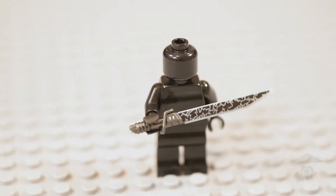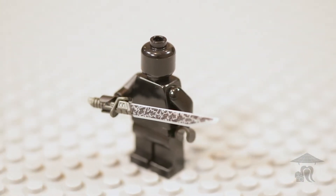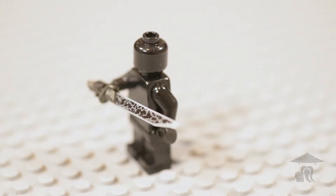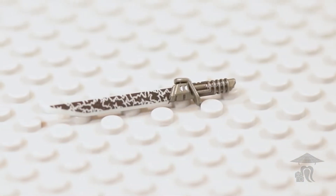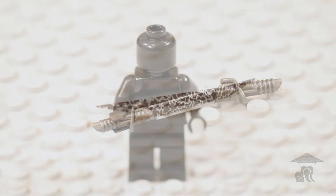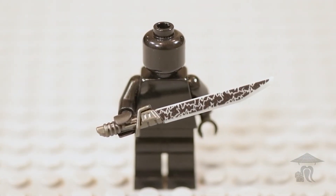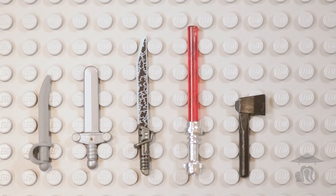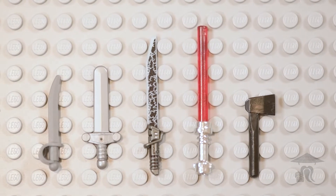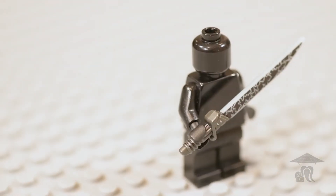Hello everyone, Steve with StopMotionSensei here back with another Brief Bricks episode, and I have been excited about this video for a long time. This is the Eclipse Strike Brick Arms Reloaded Darkblade. When Brick Arms originally released the Darkblade, I knew it was only a matter of time before Eclipse Graphics took it and put their spin on it and made it even more epic — and that's exactly what they did here.